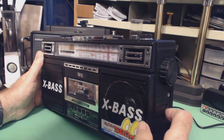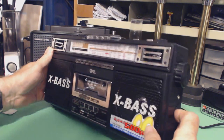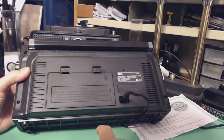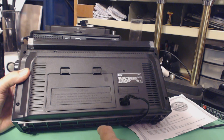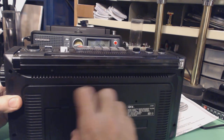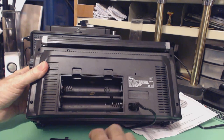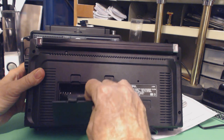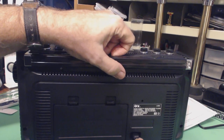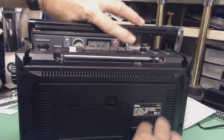This can be powered at least three ways. You can use an AC adapter, which it doesn't come with. You can use batteries — it uses four D-size batteries, so you get a lot of capacity. And you can use standard AC power — they do provide the AC power plug, which is what I'm using right now.